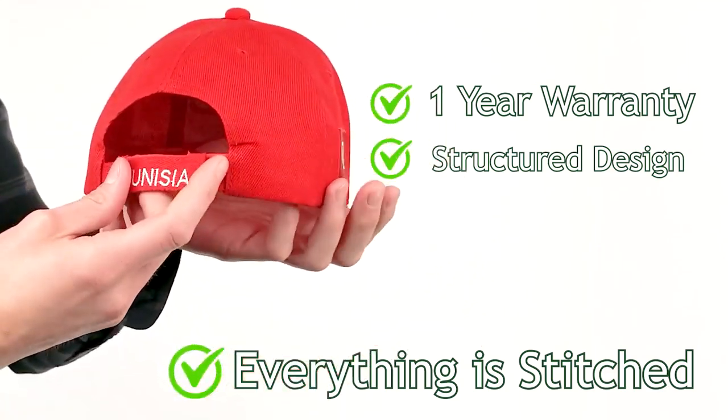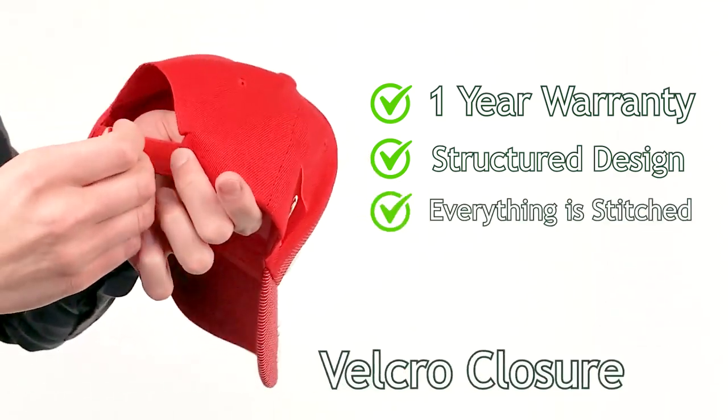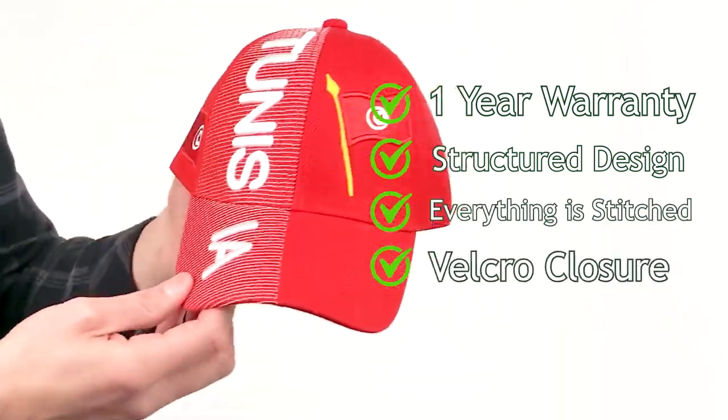On the back of the hat, you will see Tunisia stitched on to the Velcro closure, which is perfect for fitting the size of anyone's head. Keep the sun out of your eyes and look good while doing it. Buy it today from Hind Hats.